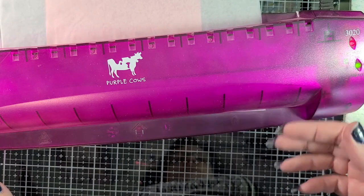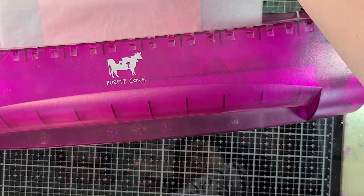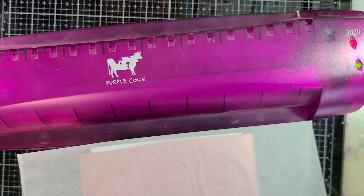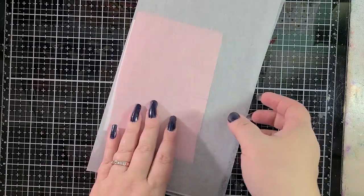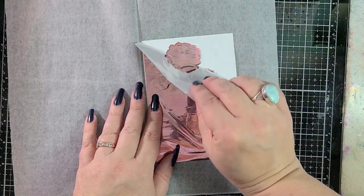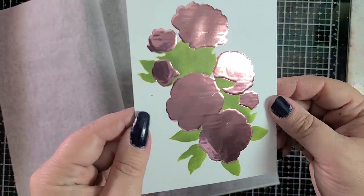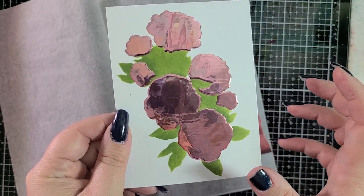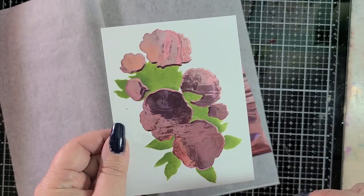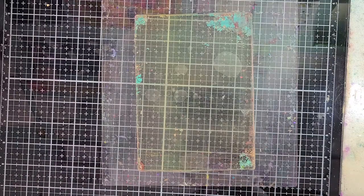As we build up those layers it's going to be more and more impressive each time we run this through. I ran it through a second time off camera. Now we can see what we've got — oh, so cool already! Look at it, it's awesome. Now we're going to take the next stencil — the one for the leaves — and apply another layer of the Transfer Gel Duo.